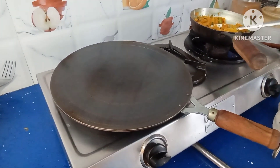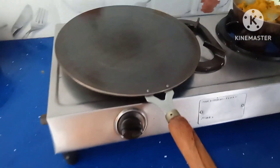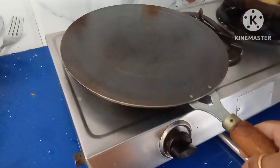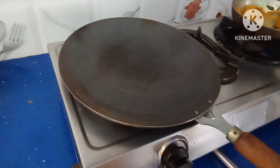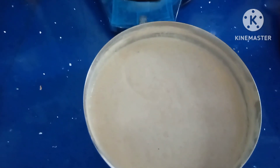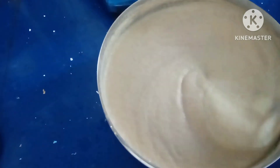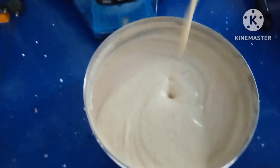I'll show you a technique so that you can easily make dosas. These pans you get outside for 250 to 500 rupees. This is the heavier one we can use for dosa, and you get a lighter one also which is cheaper. I have taken the heavier one. Now heat the pan first. For dosa batter, you can use any dosa batter — mix well and adjust the consistency as you know how to make dosa.